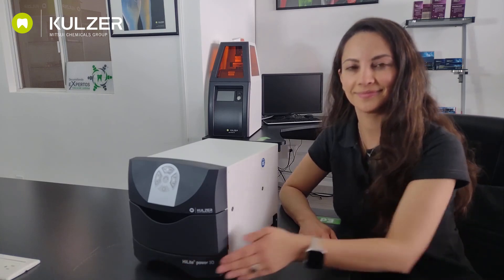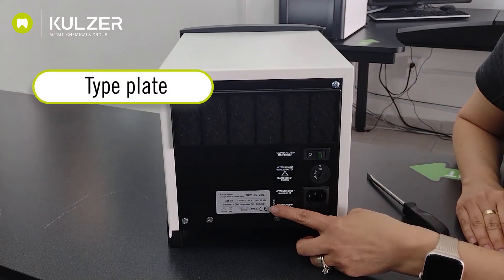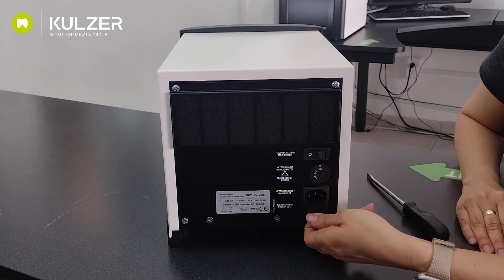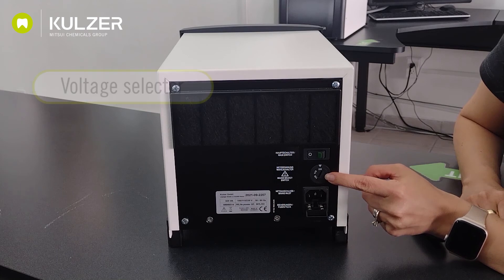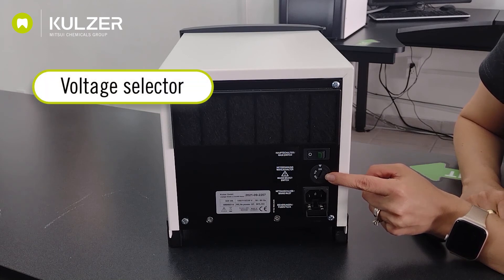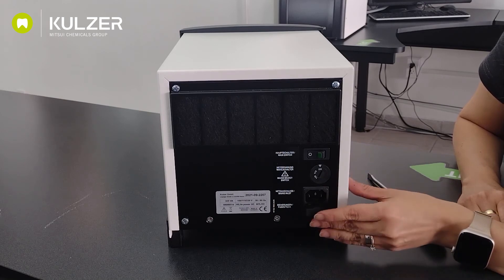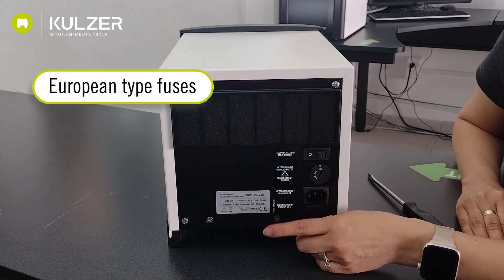This is the filter. This filter can be cleaned with pressurized air. This is the Highlight's type plate. Here we find, among other things, information about the type of fuse to be used. And this one is the fuse holder. Here we have the voltage selector. An important thing to know is the location of the fuses as well as their specs, which can be found on the type plate, as mentioned. The equipment uses European type fuses.